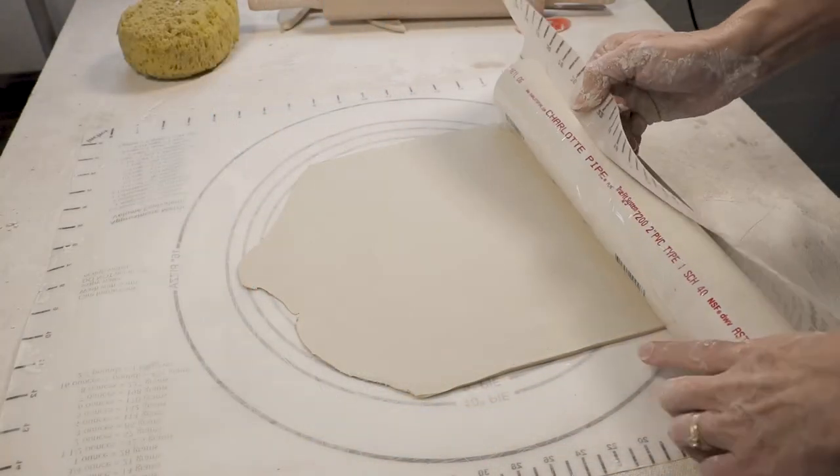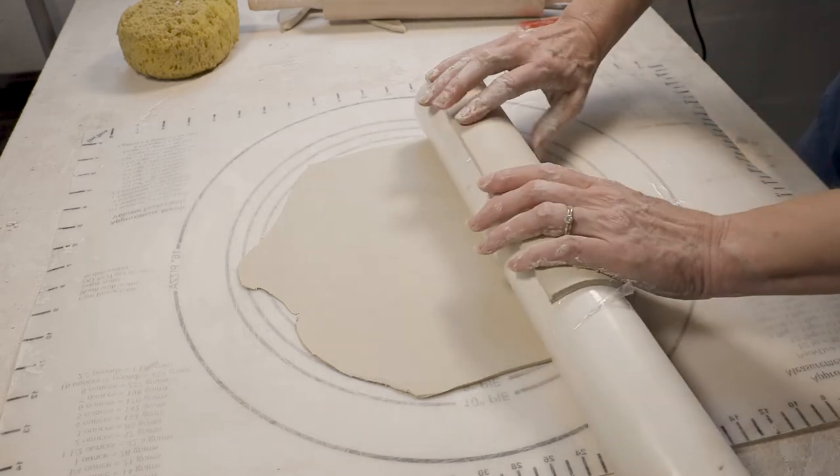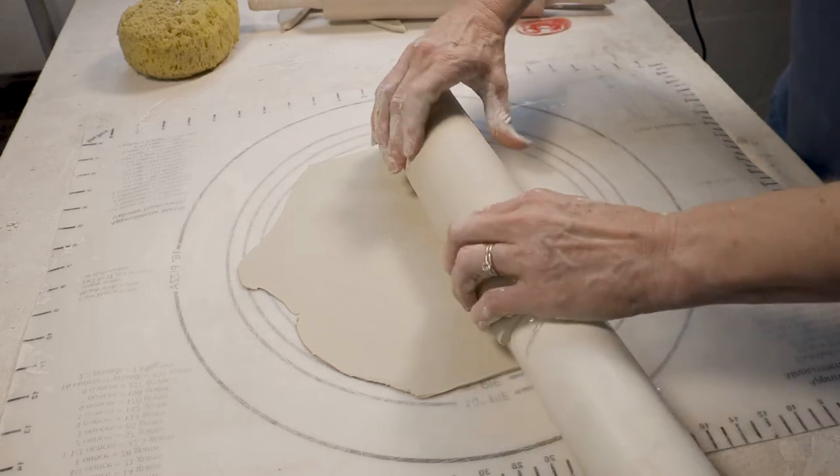First I'm going to wrap the clay around a rigid form to make the tumbler. Don't take the clay off of that form yet — we're going to need that rigid surface for a later step.